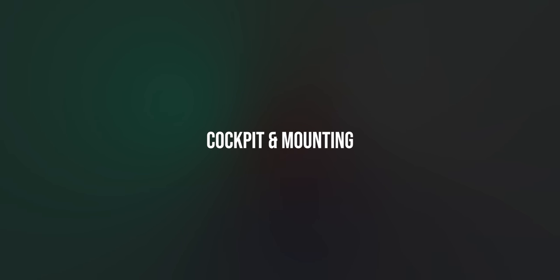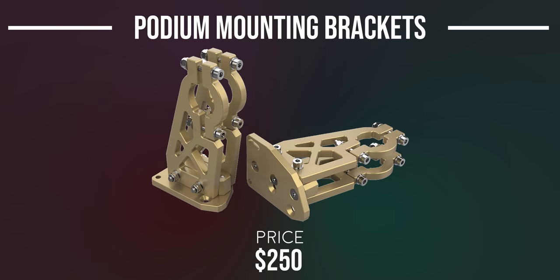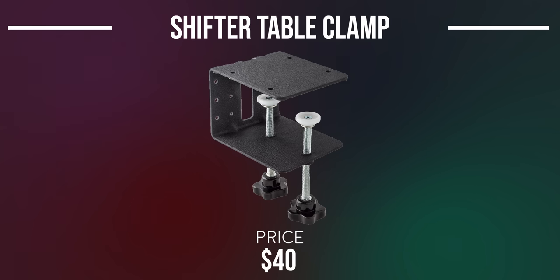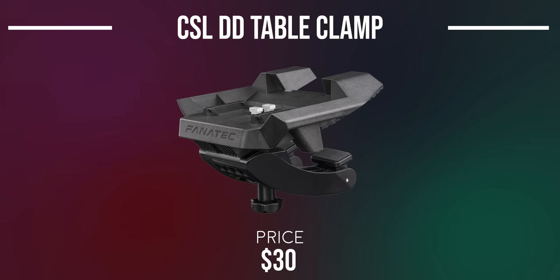Fanatec offers the Rensport Cockpit at $1,000 — a unique but rarely seen cockpit with arguably better alternatives available for the price; even the shifter holder is $50 extra. The Podium Mounting Brackets attach the Podium Wheelbase to this cockpit for another $250. The Club Sport Shifter Table Clamp mounts the H-Pattern Shifter onto a desk, the Club Sport Table Clamp V2 mounts non-direct-drive wheelbases onto a desk, and the CSL DD Table Clamp mounts the CSL DD onto a flat surface.